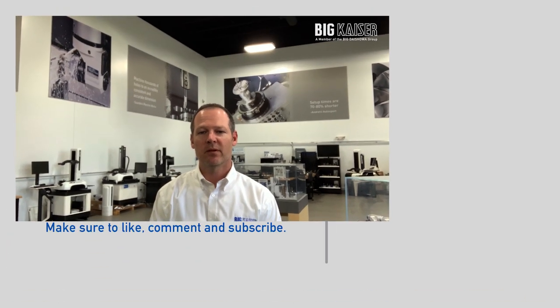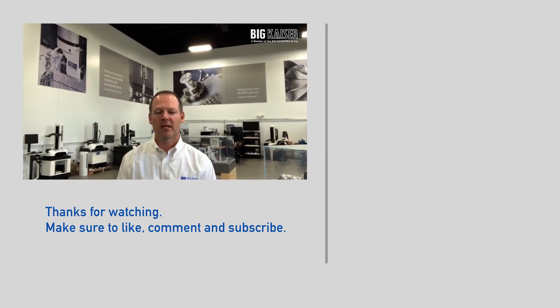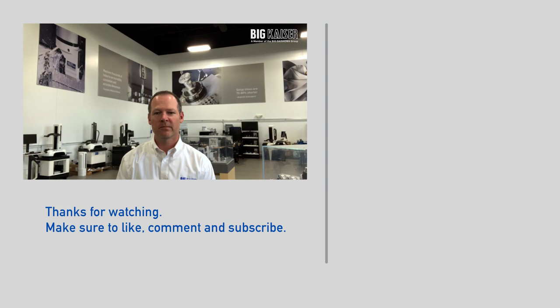Be sure to stay tuned to Big Kaiser this fall when we release our EWE 68 boring head, capable of closed loop boring cycles. That's the latest from the CKB modular tooling system. Thanks for visiting Big Kaiser today.